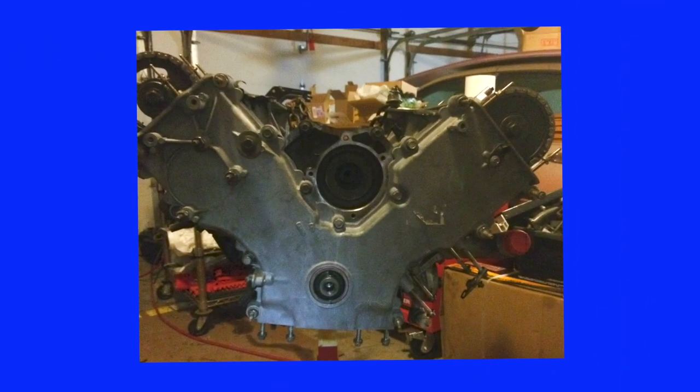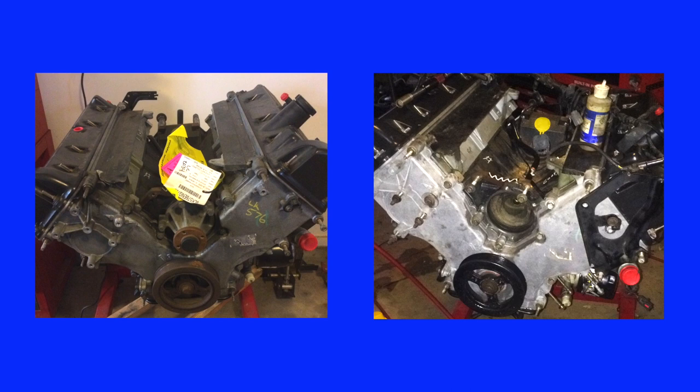With the timing chain set installed, I cleaned the front cover and removed and replaced the front seal. If you don't own a seal driver, a large socket or a block of smooth wood can be placed over the seal and tapped squarely into position. Here's a before and after picture of the front cover and the harmonic balancer after being cleaned and painted.